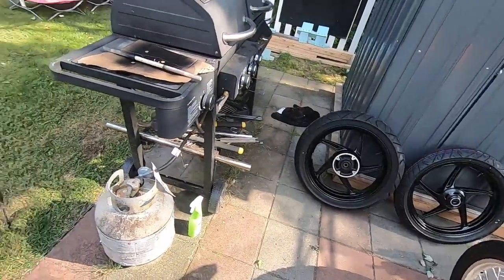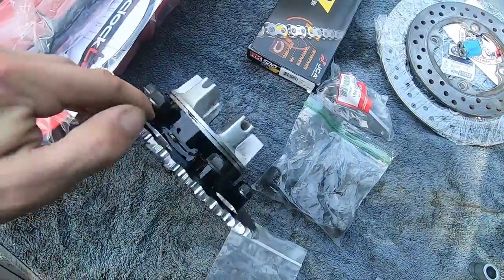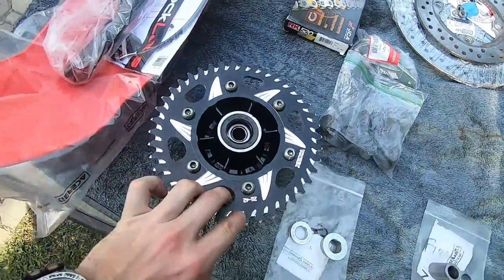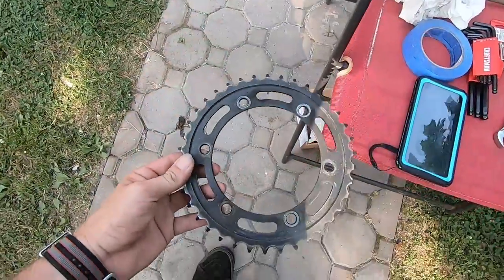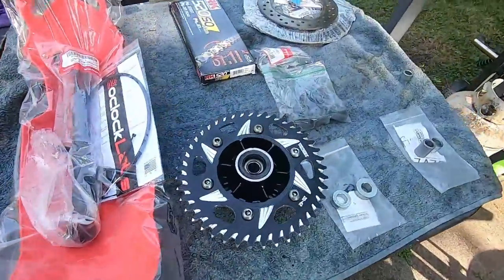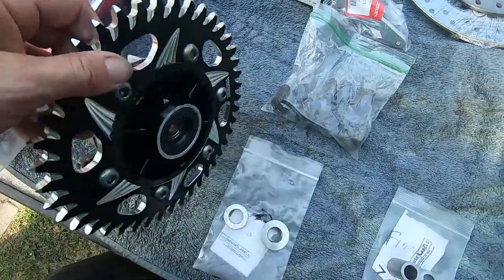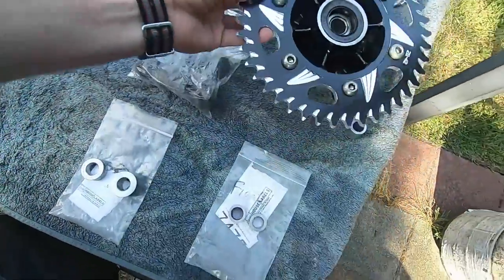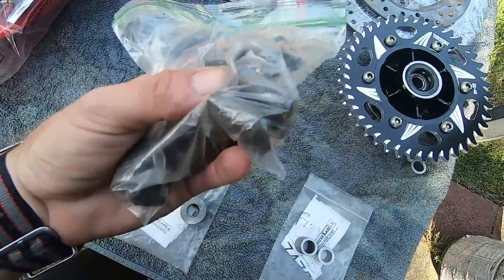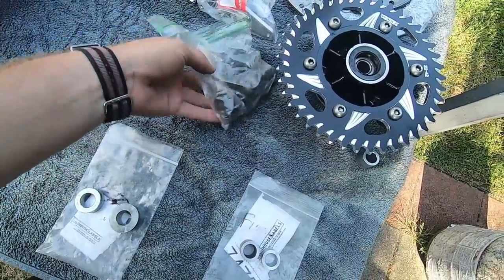So you got the rims, you got the tires. The rear wheel — you have to get a hub for it. This is what the hub looks like and it will come with a sprocket on it most likely. That's the factory sprocket. I opted to up the teeth so I wanted to put a different sprocket on. You're also going to need the cush bushings for the wheel. I just bought them used — you can get new ones if you want.